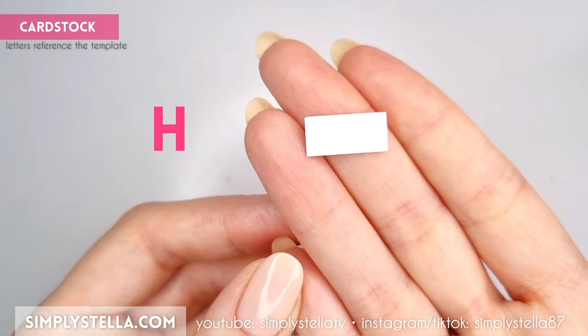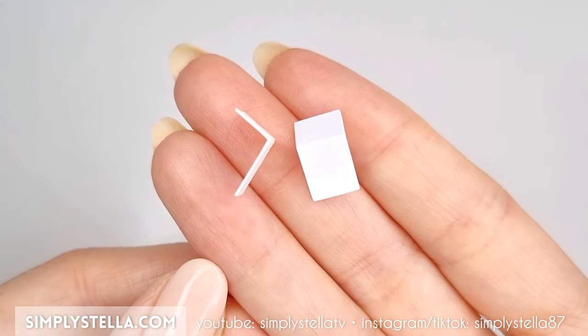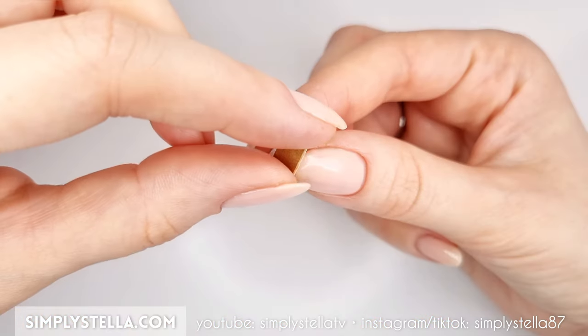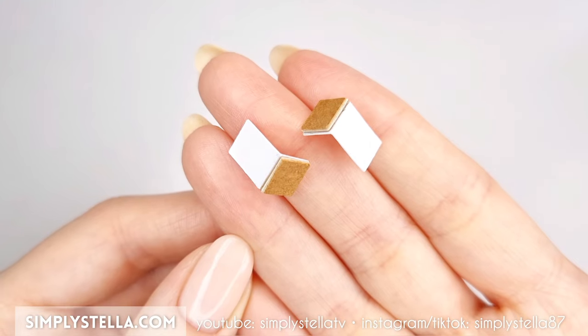And you'll need to make two of these. Now cut this part, fold it along the dashed lines, and once again make two identical pieces. Next, cut these small rectangles into cardstock and glue them in pairs, then attach them to the other piece, like this.